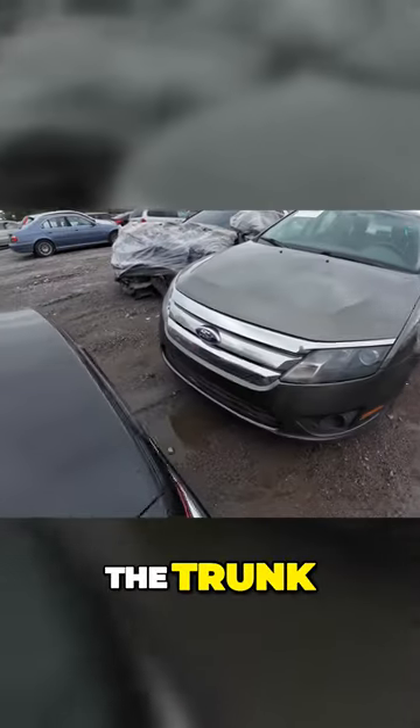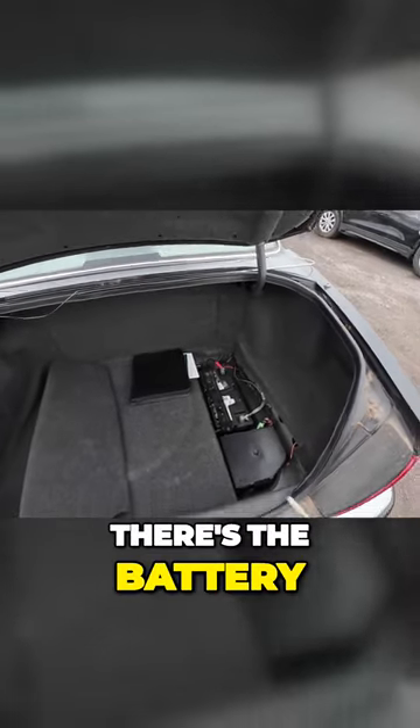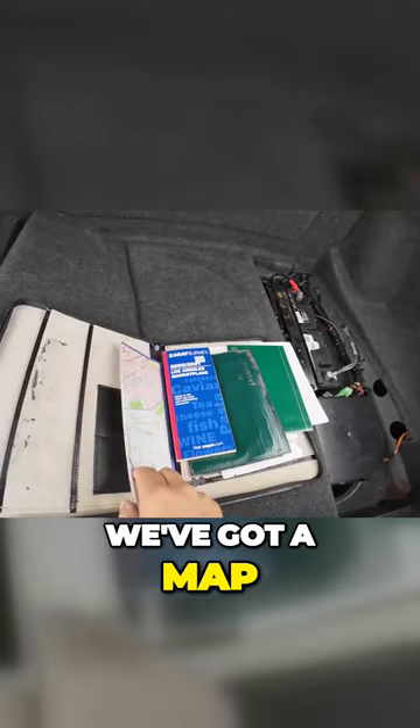There we go — well, there's the battery. What is this? Oh, what do we got here? We've got a map.